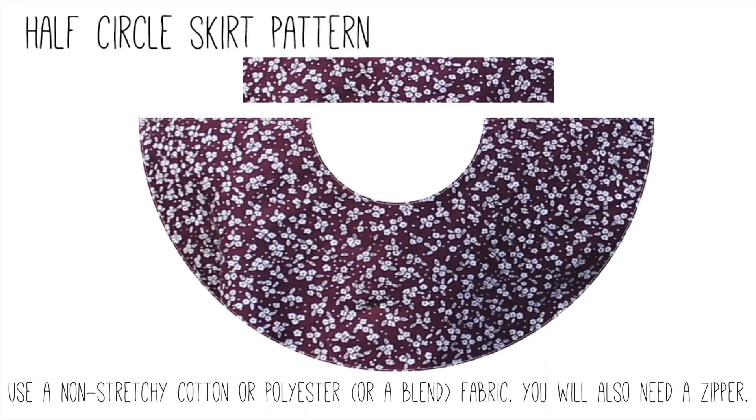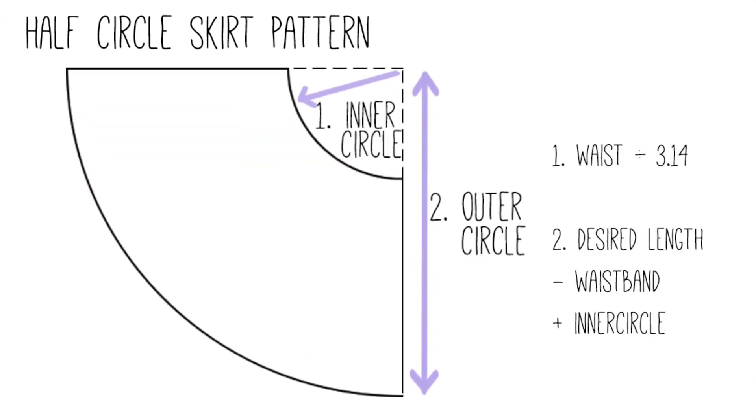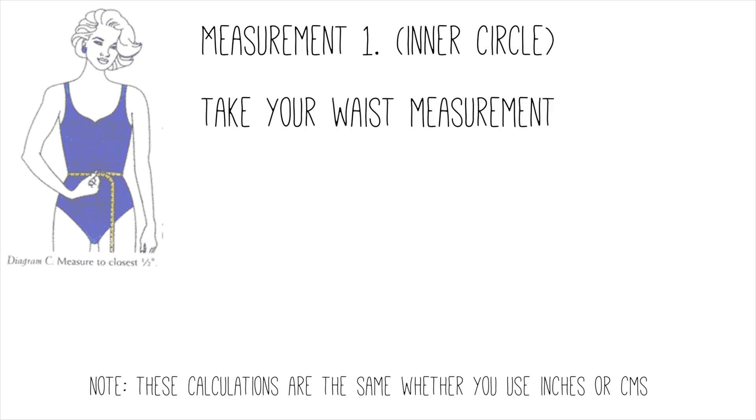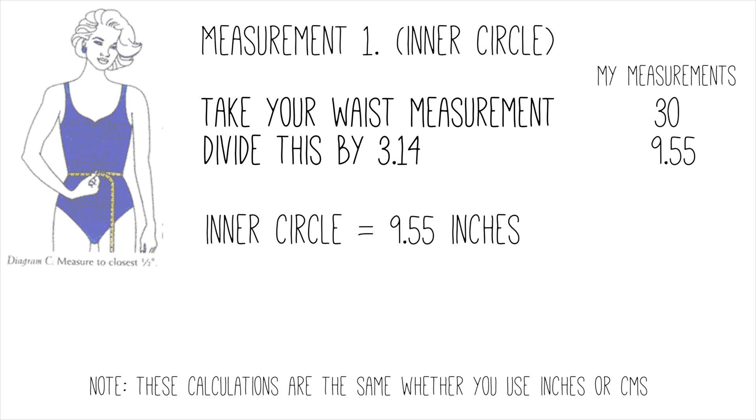I'm going to teach you how to make them today. First things first, we need to make our pattern. These are the two pieces of fabric you'll need to cut out. To make a pattern for the skirt, you'll first need to take some measurements. The first measurement is your waist divided by pi, which is 3.14. As an example, my waist is 30 inches. Divide this by 3.14 and you get 9.55, so my first measurement is 9.55 inches.